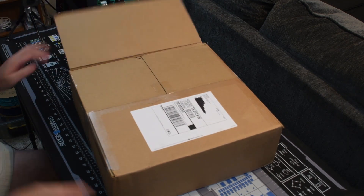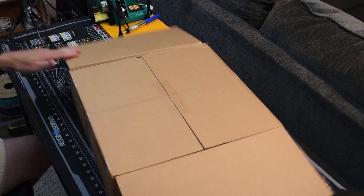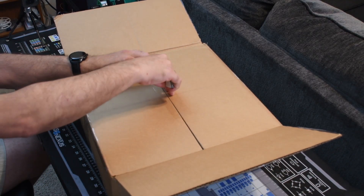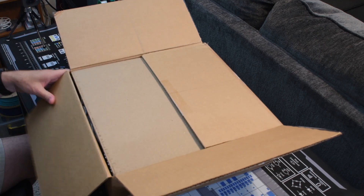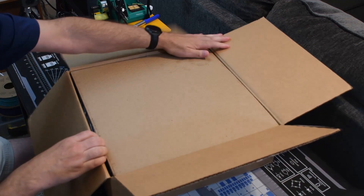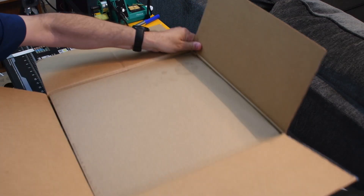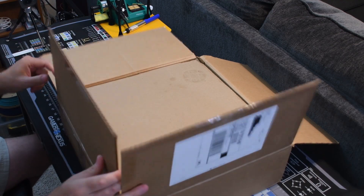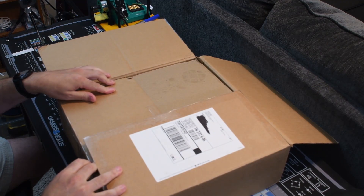I ordered this kit a little over a month ago. It did take a while for them to get it shipped out to me. They were good in keeping me up to date with everything, and once they got it shipped, it was here pretty quick. I'm in Nashville, Tennessee. I think it was coming from someplace on the East Coast — Maryland, it says.